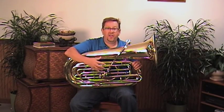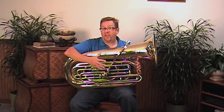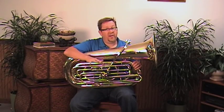In the low range it's nice and full. Mid-range, upper range, it doesn't get thin or real airy. Just a real solid tone with solid projection throughout the whole range of the horn.